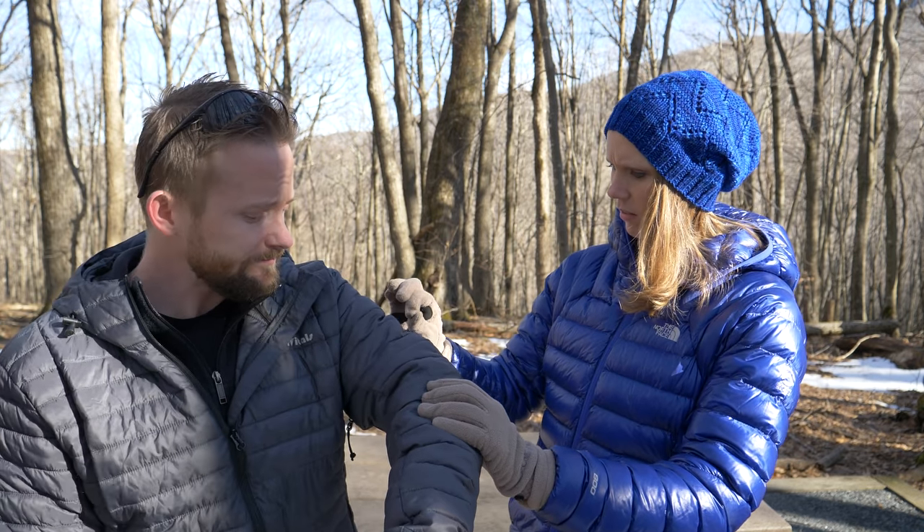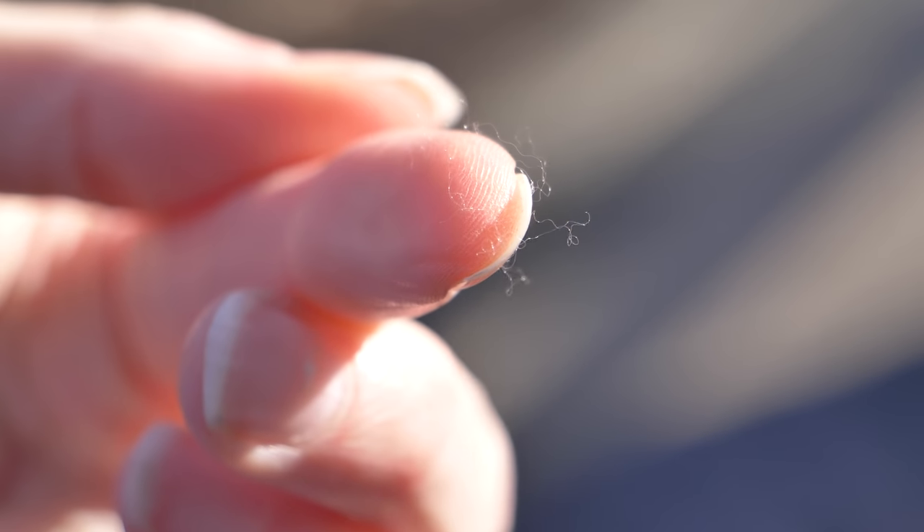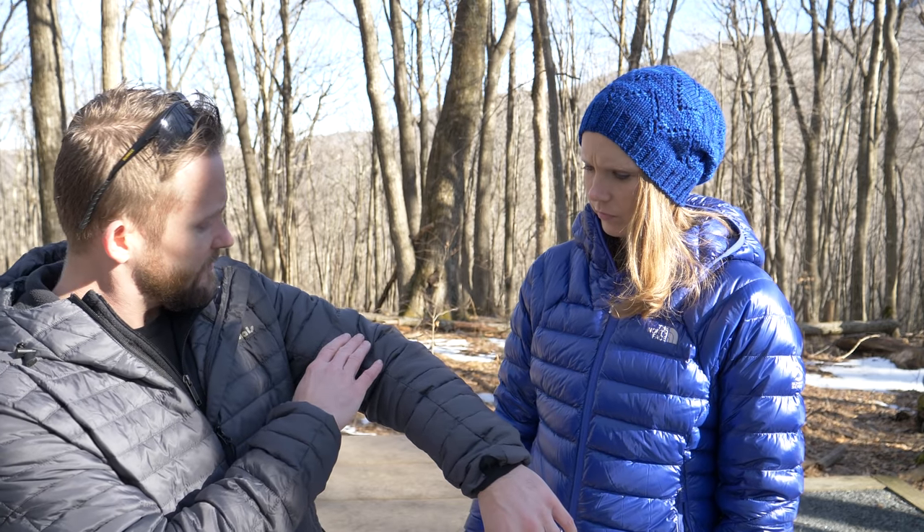The insulation is supposed to be a down-like material, but what I'm seeing here is very stringy. You could just sit here and pull it out. You can see it. There's a lot of seams here, and that material is just coming out all over.